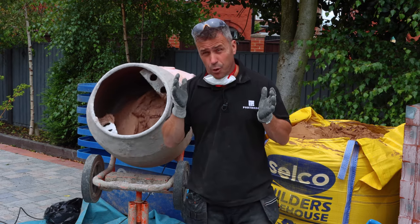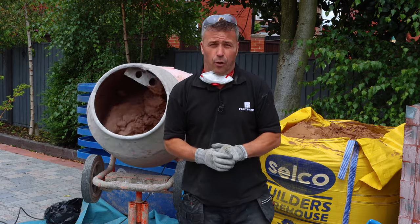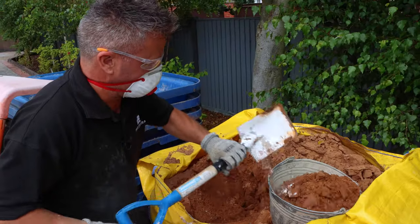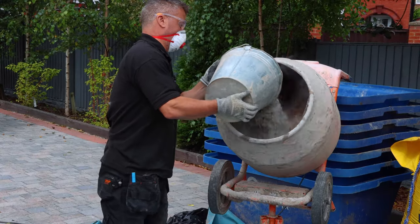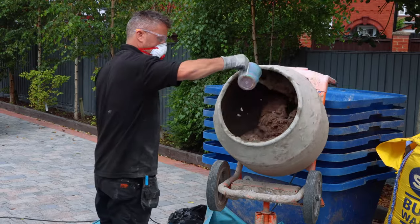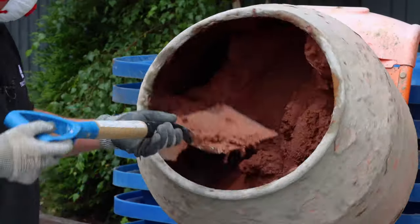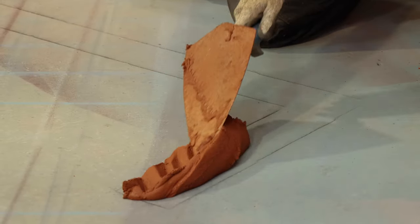Now I'm going to start to mix my mortar. I'm mixing it up with a cement mixer - if you don't have one you can mix it up by hand using a shovel on the floor. The ratio you're going to require is four parts red building sand, one part cement, and one part lime. If you choose, you can add some dye in the mortar. This is the kind of consistency you're looking for once you've mixed your mortar.